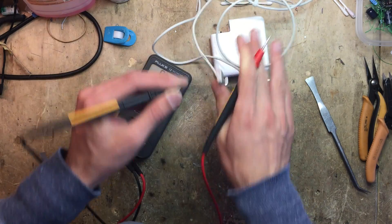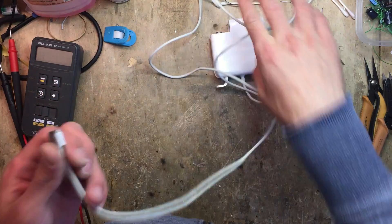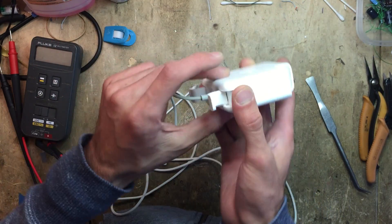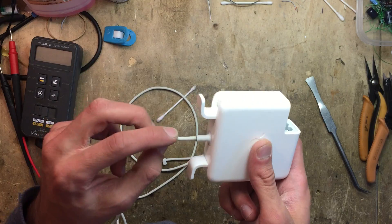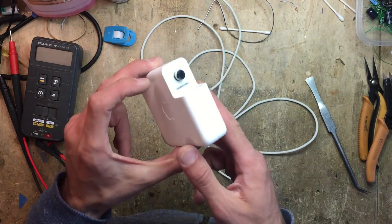You can actually now just go ahead and try to fix it in two ways. You can either cut the cable here and see if the short is on the cable or inside the power supply, but in this case, since it's broken right here, I think the best way to troubleshoot it is to open up the adapter.